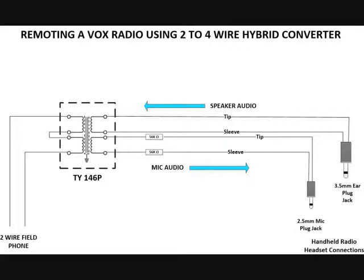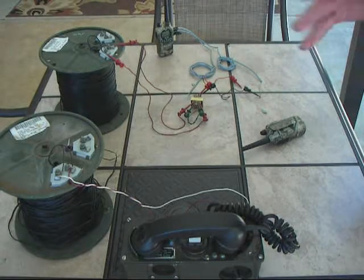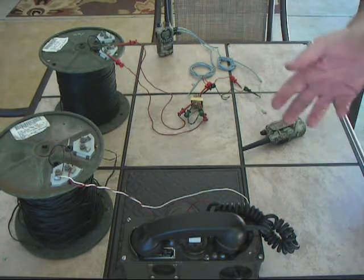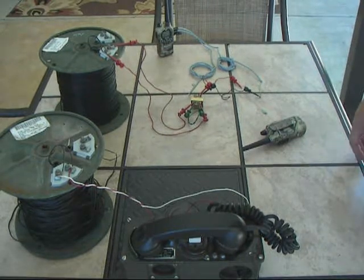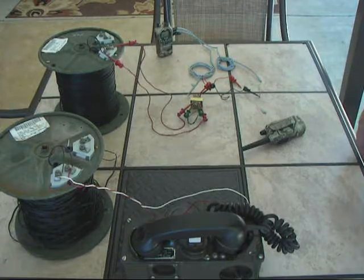We're just going to use it a little bit bigger and put a radio on the end of it. These TY146P transformers are very economical — you can pretty much buy them at any electronic store online. These units are used for remoting radios, but in this application we're going to use them as a field phone, and they're a lot cheaper than a field phone if you want to use them instead of a TA312. I'm going to stop the video and go ahead and rewire to use the C433.